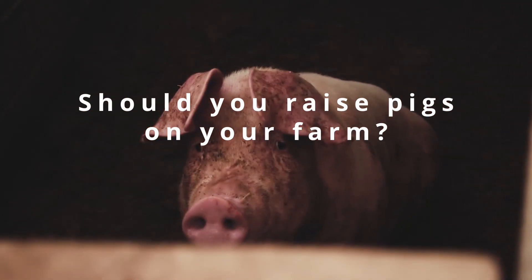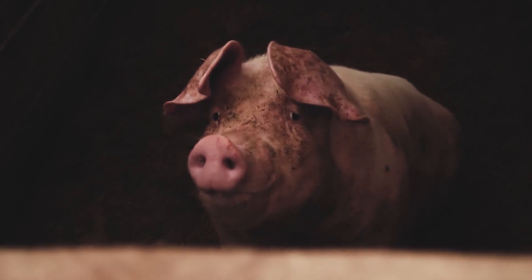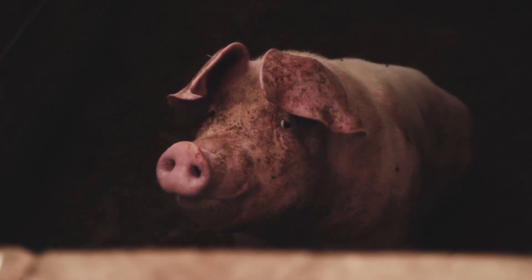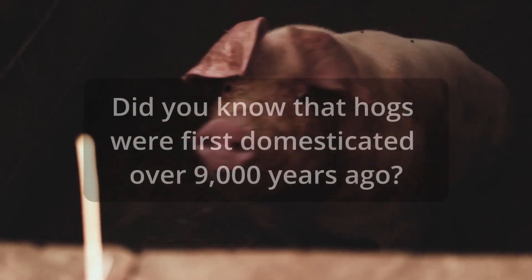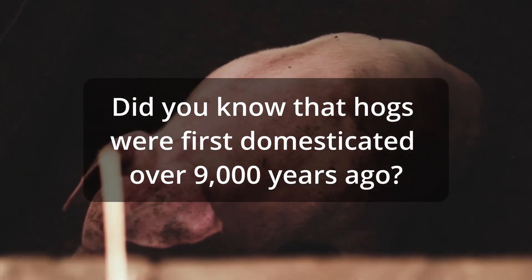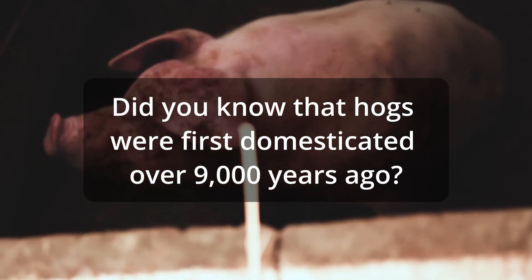You're thinking about adding some hogs to your small farm — that's fantastic and I hope you do. Maybe you already have some animals on the farm like chickens or sheep or rabbits, and you're thinking about adding hogs. I think they're an absolutely fantastic addition to your farm.